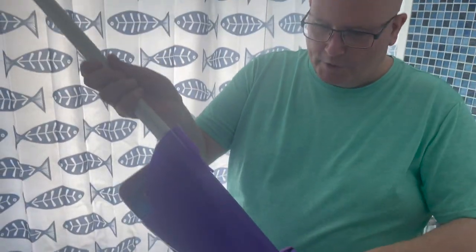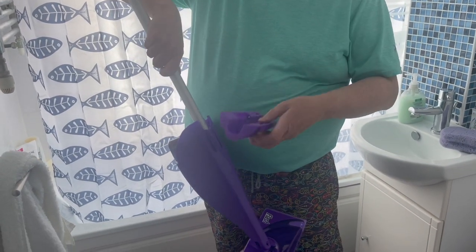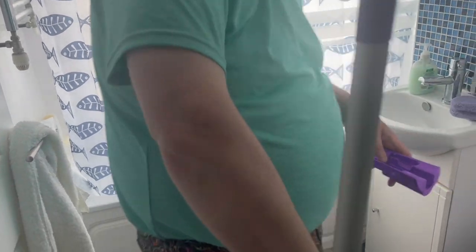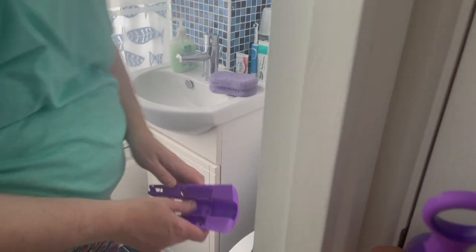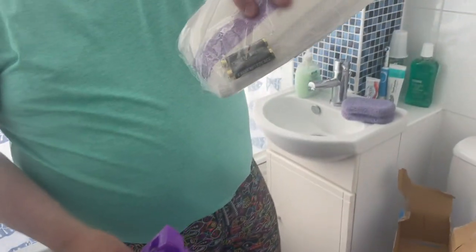It does require batteries. Where do the batteries go? The batteries go in here. Now did it come with batteries? If not I bought some today — I think it's cheap if it doesn't come with them. It does come with batteries.